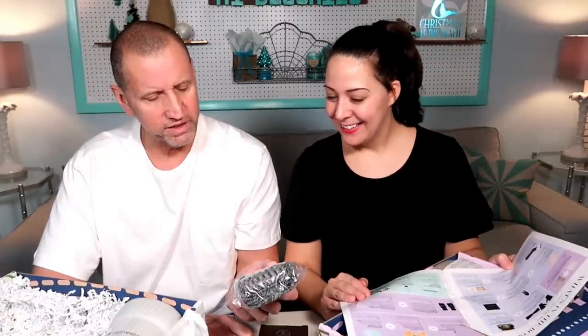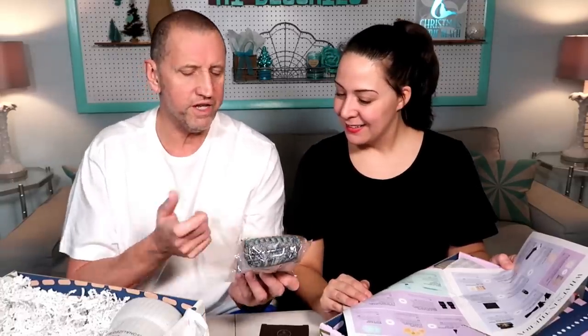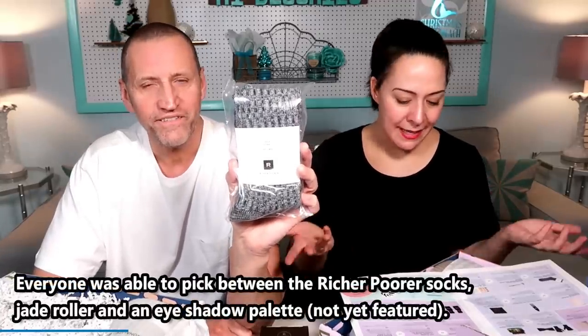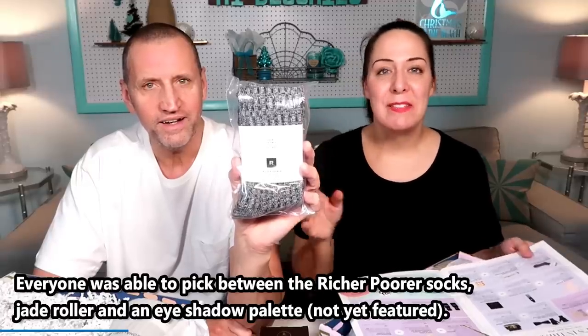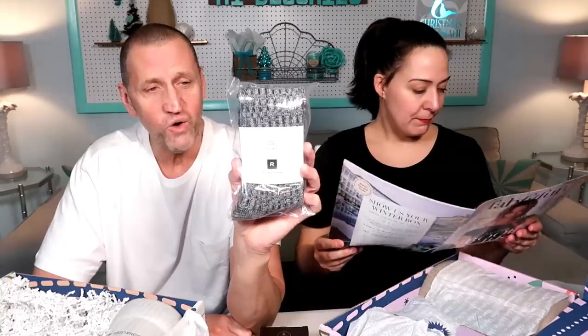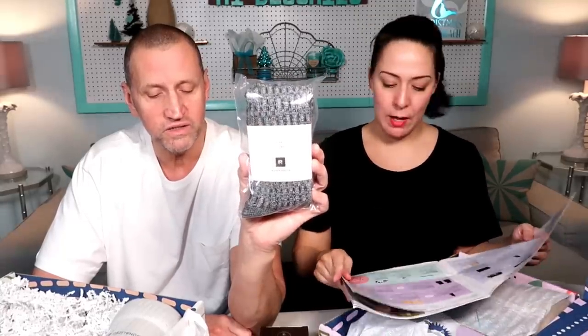These are socks. Rich or poor? They didn't mean it like that. Richard Porter? Oh no, they do mean rich or poor. This is instead of the jade roller — I think everybody gets a choice. So how much would you pay for socks? They're designed in California, they're polyester. $12. $24. You people are saddening me.